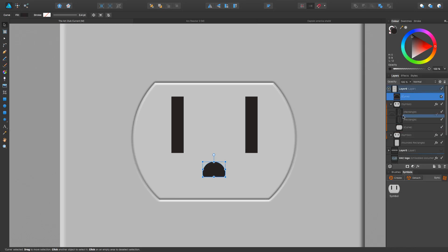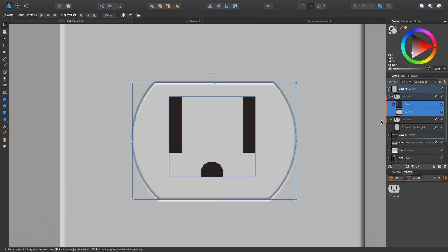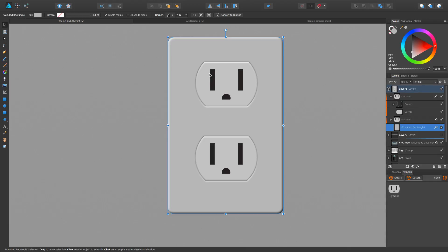Let's move this and put it right in the middle. I want to select all these and group them. Then I want to make sure this is centered. Two ways to do that: you can turn on the magnet, but if that's not finding center easily, turn it off, select the curve you want to align to, go into the align tools, and align it horizontally and then vertically — so now we know it's dead center. That's what I love about symbols: as we create them we can keep dragging them out and do whatever we want.